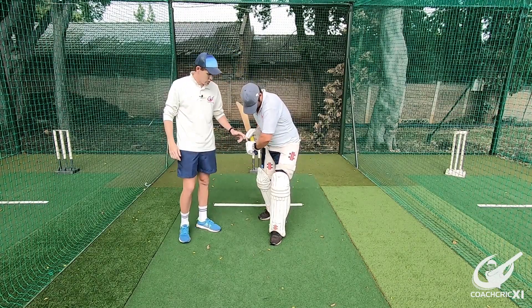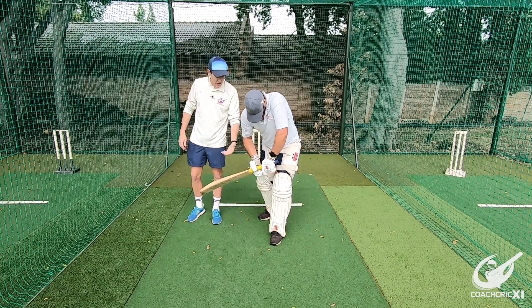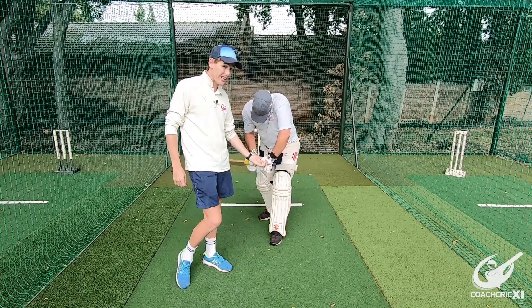The next thing to look at is your top hand. You need to lead the shot with the top hand, because as soon as the bottom hand takes control, your bat flares out and you generate space. What this causes is the bat going around the ball, which means you're most probably going to get hit on the pad.